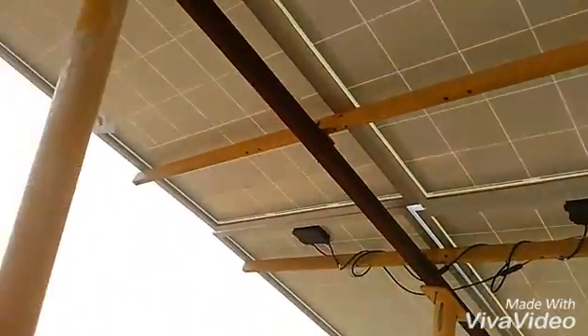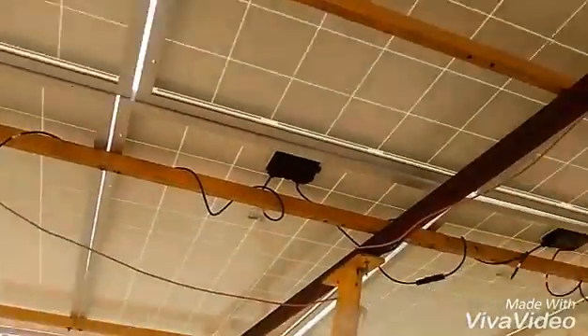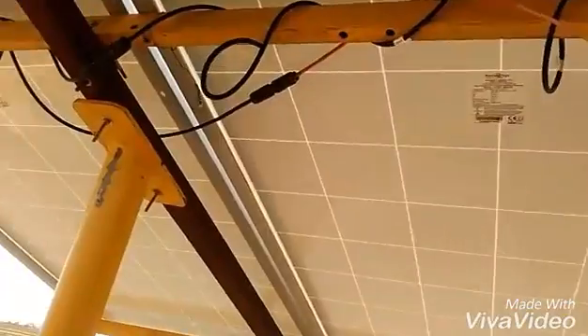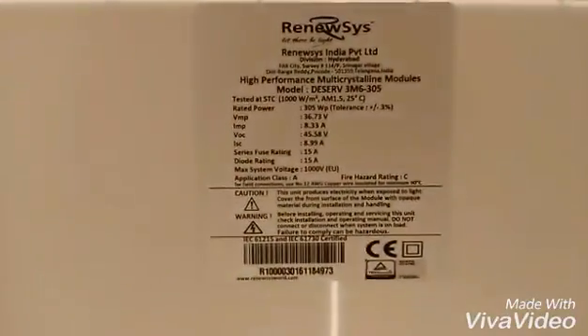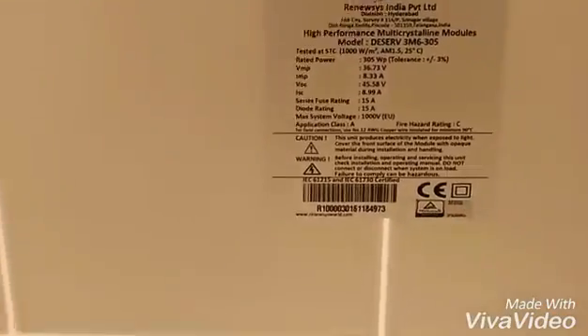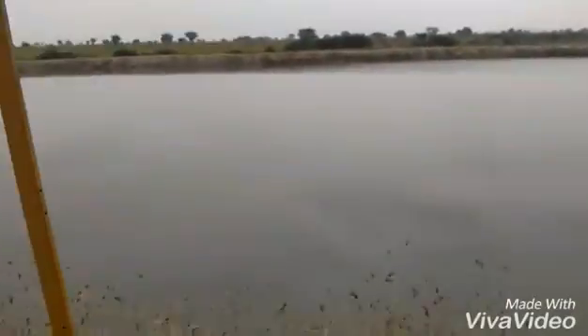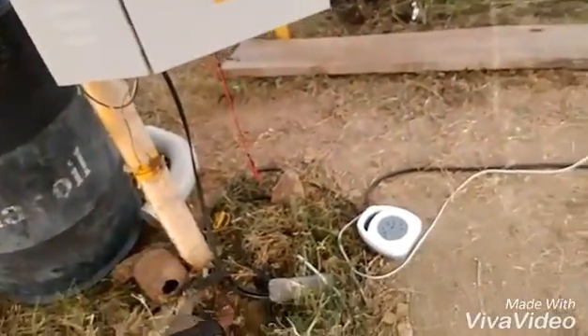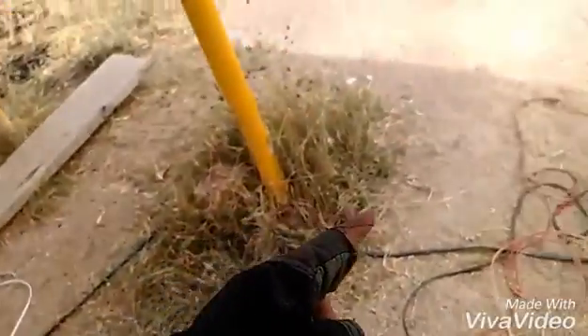Here are the panels — there are 20 panels, 305 watts each. Let me show you the configuration. You can see the specification of the panel here; you can pause the video and go through it.